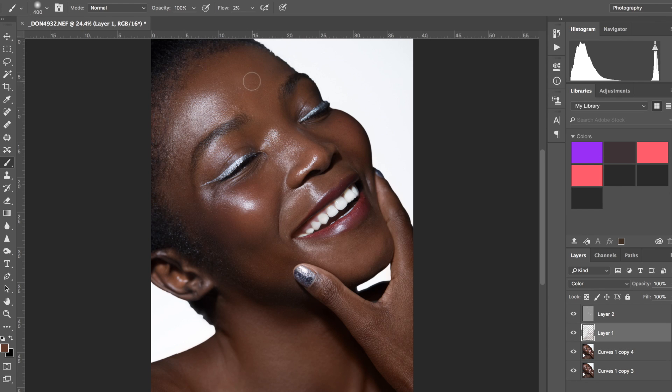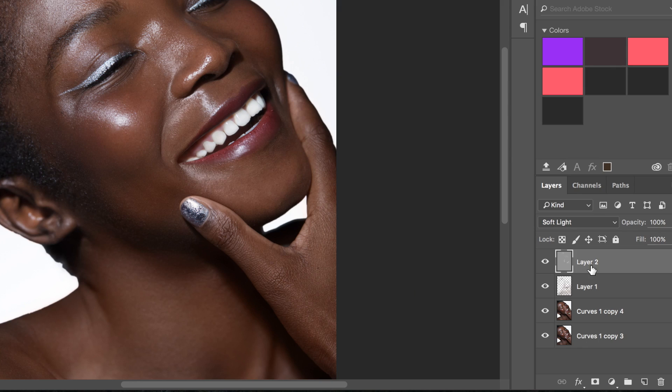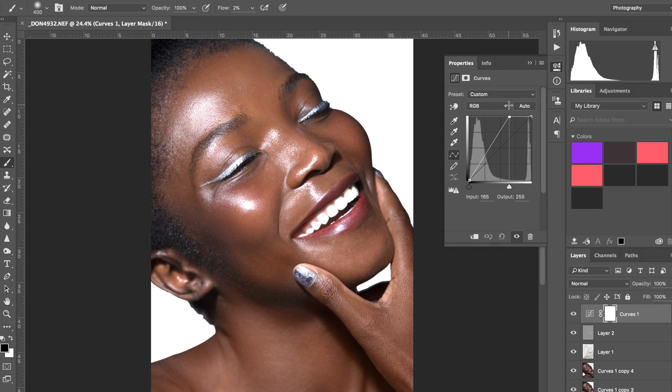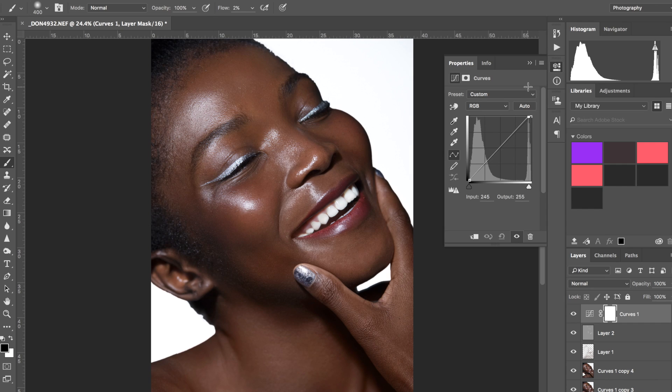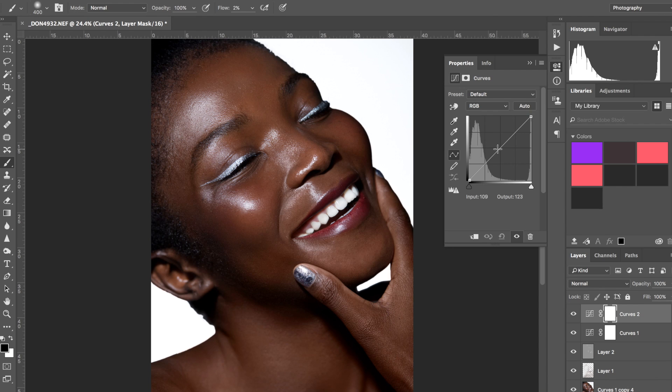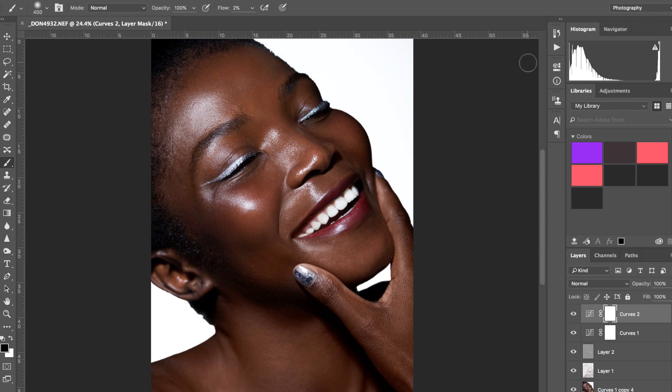I'll leave this for now — I see a spot here. Now I'm going to add a curves layer. Another thing: you don't want to push the highlights too hard because you don't want to make her skin look very bright or off-color. So I'll leave that, then use another curves layer — I'll brighten it a bit and then do a contrast curve which darkens it to balance out. Now I'm going to go back with dodge and burn.